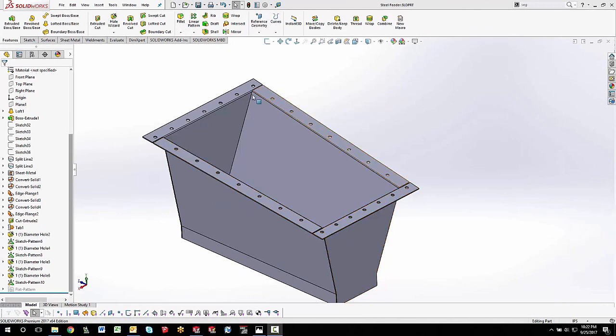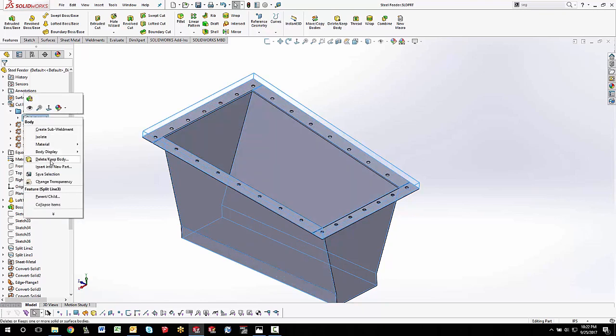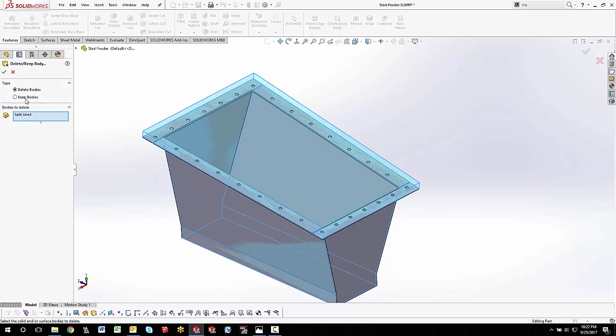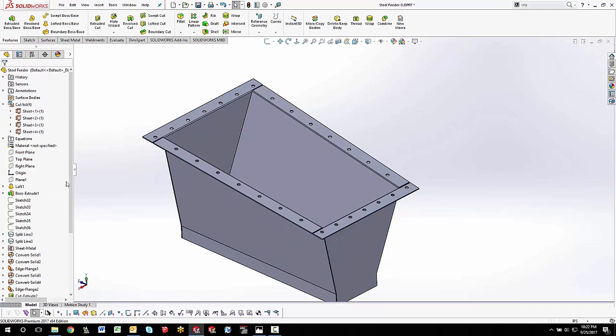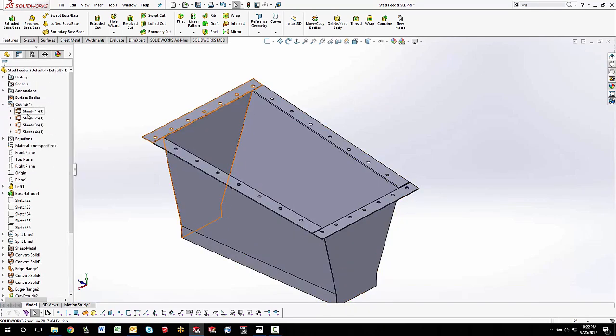Now that all the holes are done, the last thing is to delete my original chunk of solid metal. Right-click on that body, do Delete/Keep Body, and delete it — making sure it's at the very end of the feature tree. That way I only have the right amount of sheet metal: four pieces in my cut list, and the cut list is correct. Hope you enjoyed that and keep modeling. This is Steve Darcy with Go Engineer — thanks!